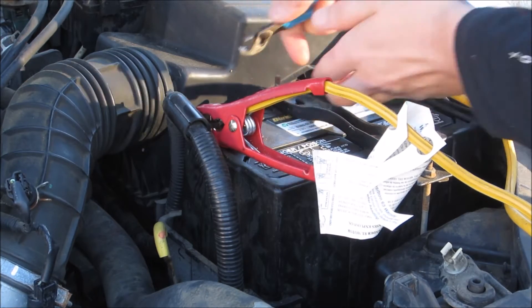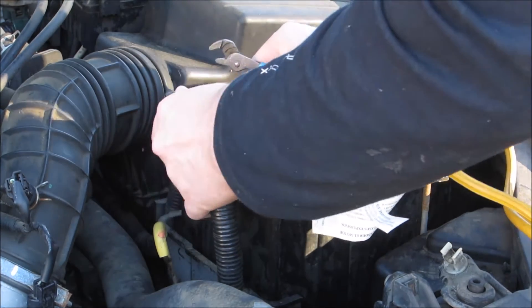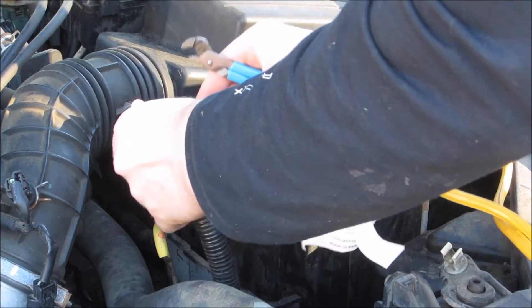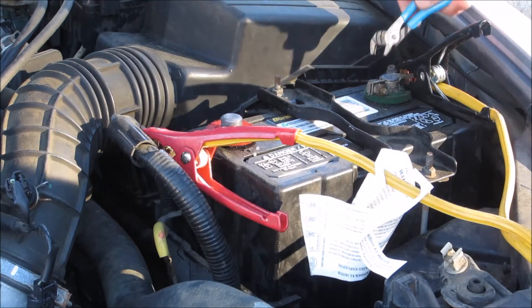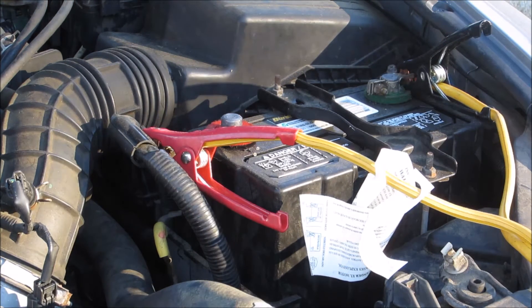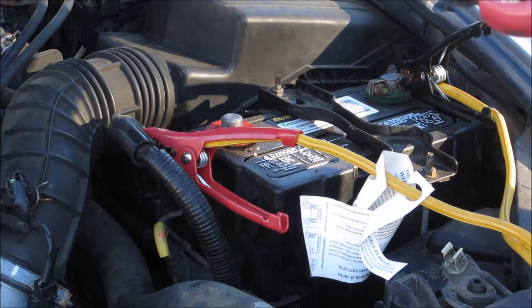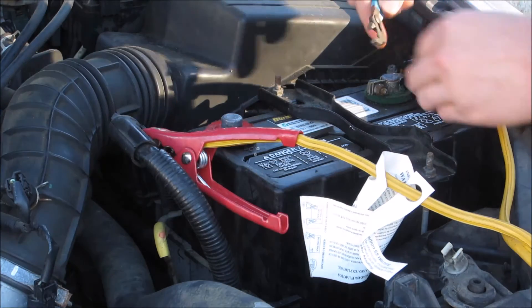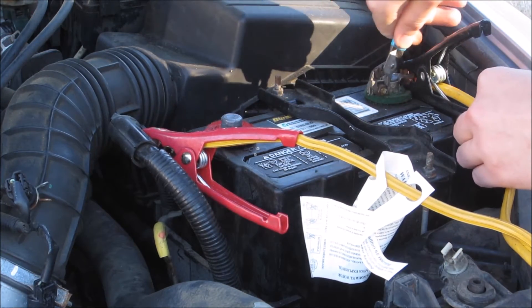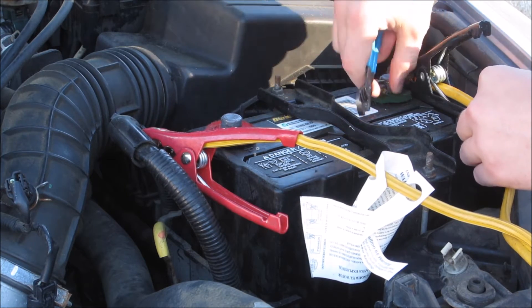Now I just need to loosen this and take it off. I don't actually have to take this off — this can stay on. Although, come to think of it, I probably should take it off, because the smart charger I'm using may actually decide to flip-flop. I think it would only do that if I was desulfating, but just in case, I'll go ahead and take this off.